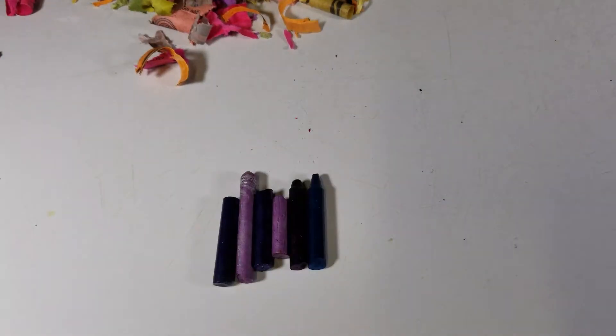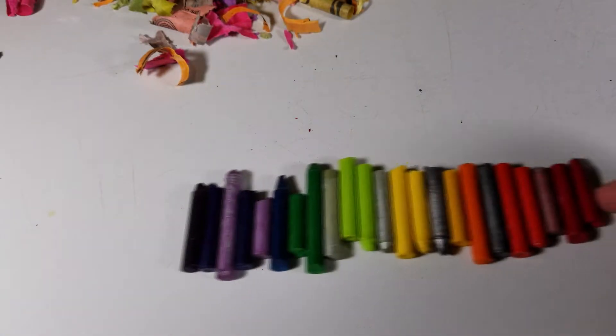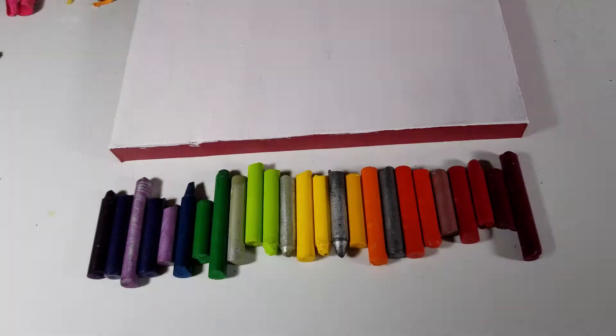Line up the crayons on the canvas. Glue to the canvas.